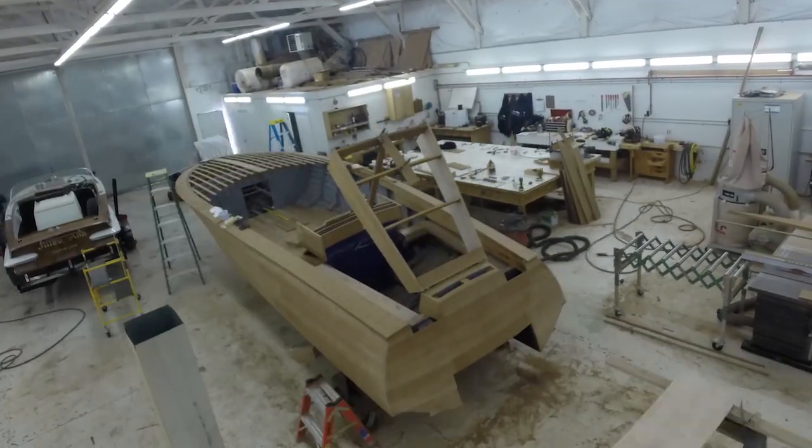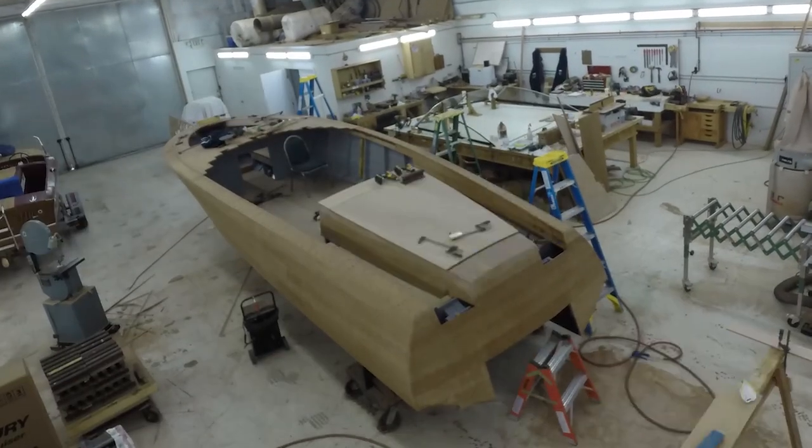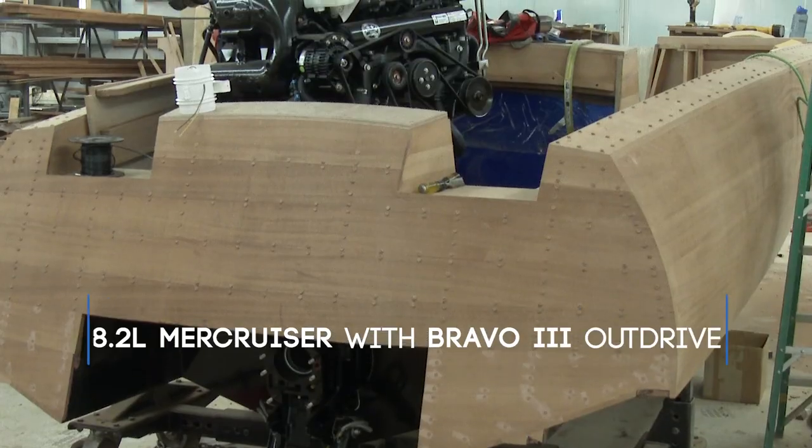Here the engine hatch goes on along with the windshield. We plank the deck and develop the cockpit amenities.